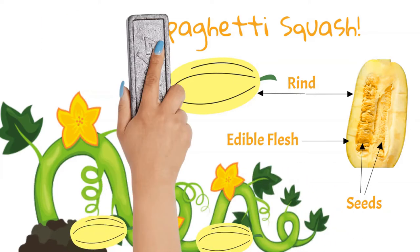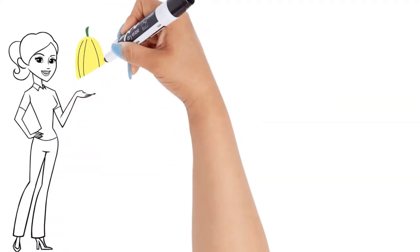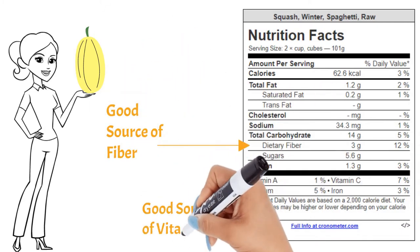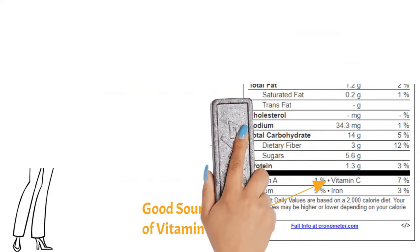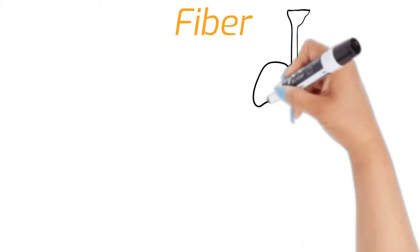Let's take a look at what a two-cup serving of this squash provides us. Spaghetti squash are a good source of fiber and vitamin C, and just like the butternut squash it also provides a good source of a few B vitamins. You may be noticing that fiber is often provided by these fruits and veggies, and this is just one of the reasons why eating both can be very beneficial.